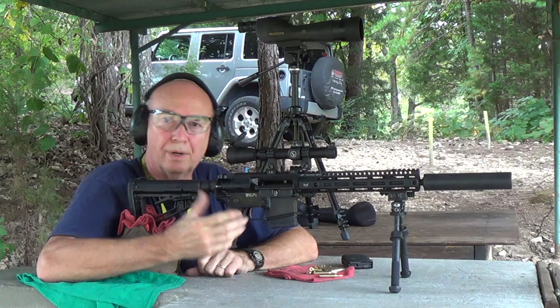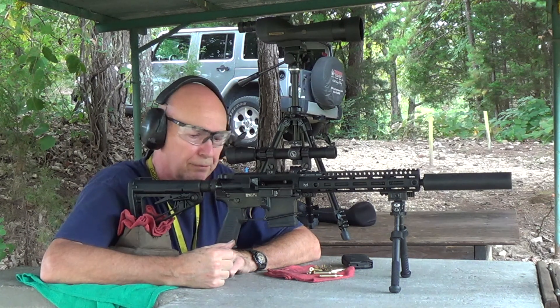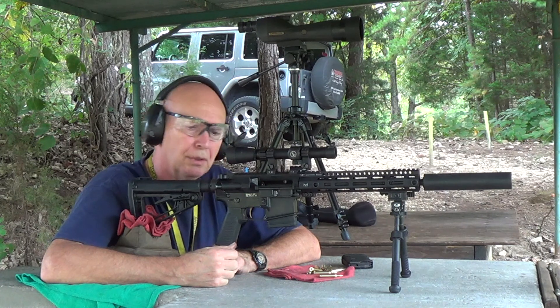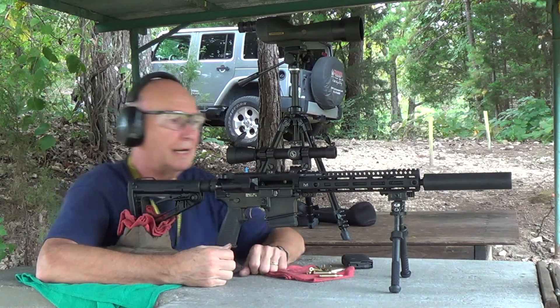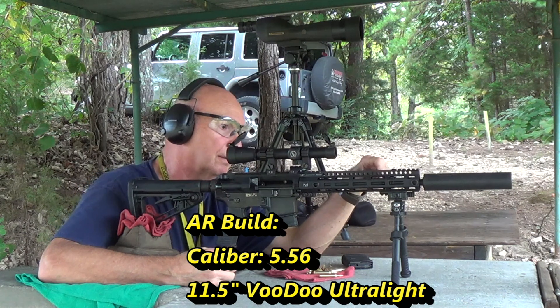Hey guys, I'm at the 200-yard range at the Chattanooga Rifle Club again, and this time I'm trying out a rifle that I made some mods to. This was an effort to go light, and I have an 11.5-inch Voodoo barrel in it — the ultralight.